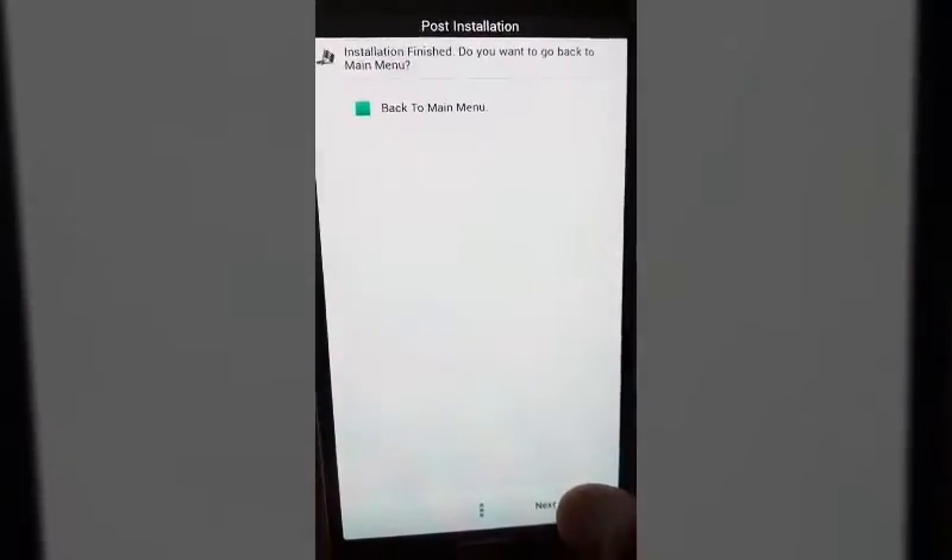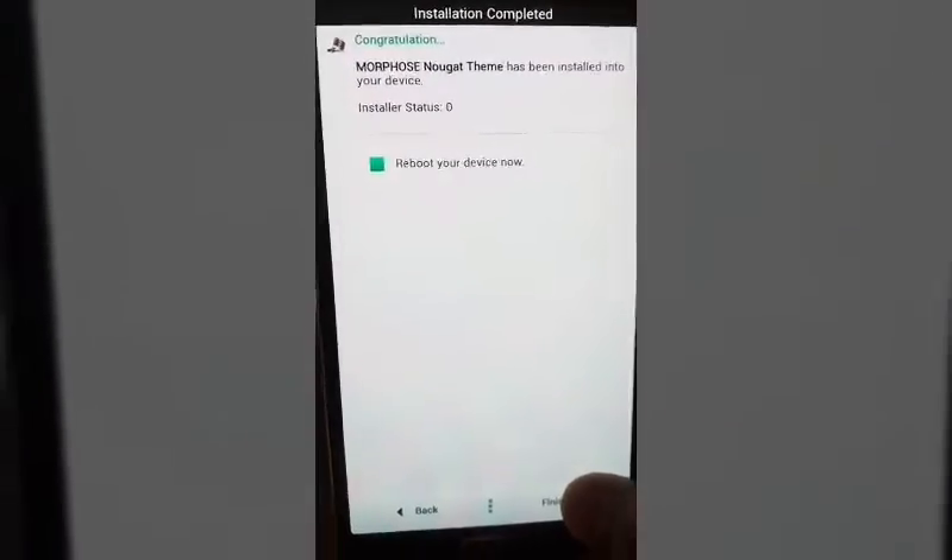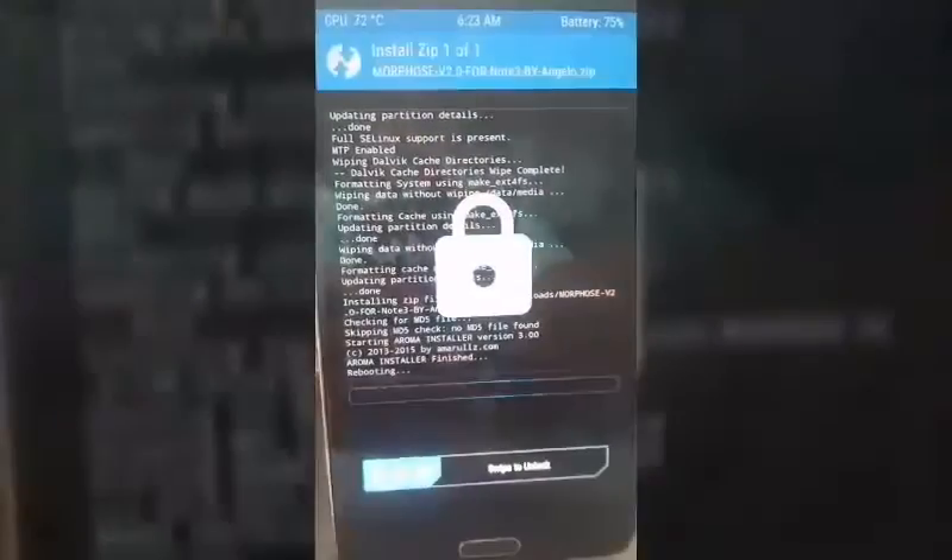Back to main menu. Yes, we're done. Finish. Swipe to unlock.